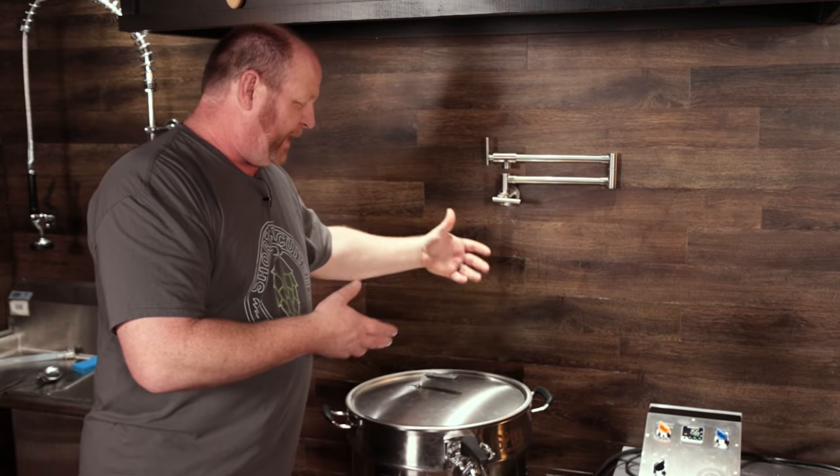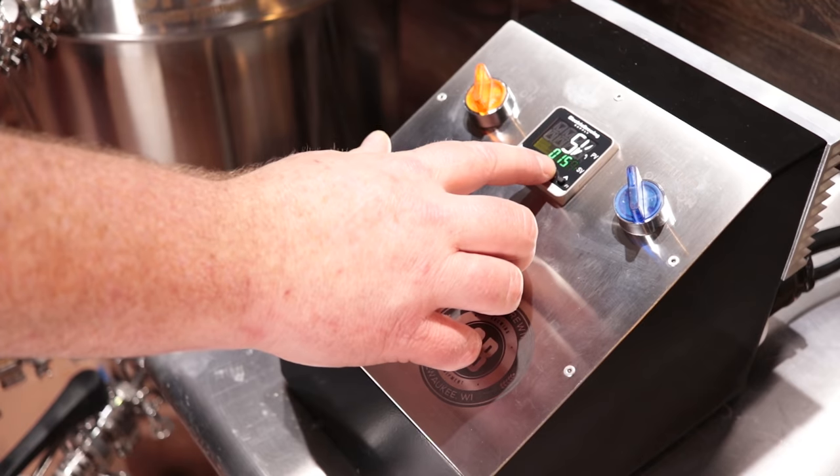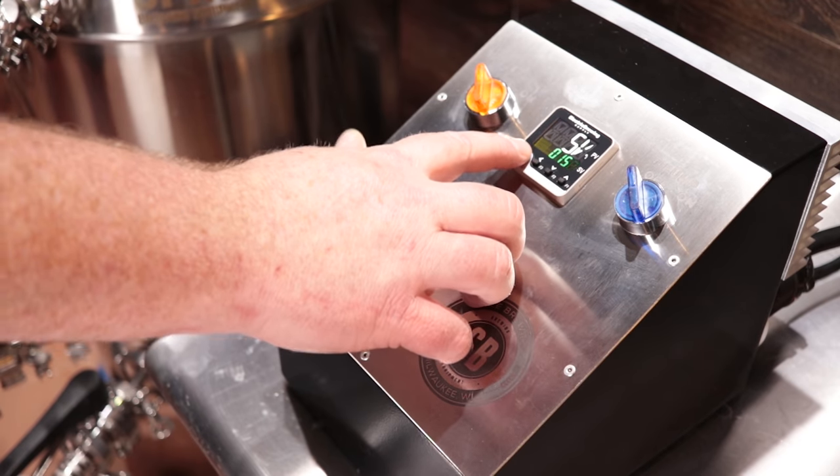My strike water temperature is at 157, which is what the recipe called for. I'm using the BeerSmith profile for this particular batch. I scaled the batch down a little bit below what I normally brew it at, because I wanted to try to see what the minimum amount of grain we could get out of a five gallon batch in this system. I'm going to go ahead and set my mash temperature to 152 and let's dough in.